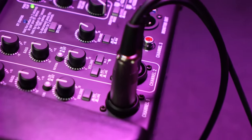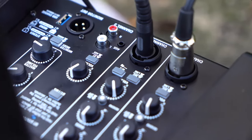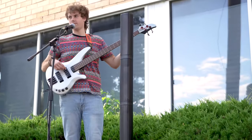That means on channel one you can have your mic plugged in, and on channel two you can have a guitar plugged in, and you have a full sound system for live performances with effects. This type of setup is great for open mics, coffeehouse performances, and for street performers.